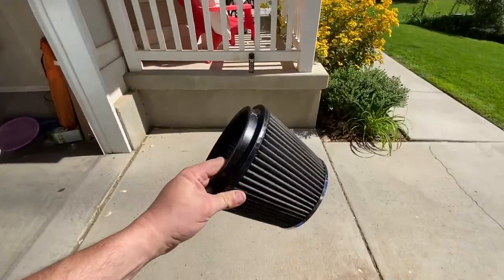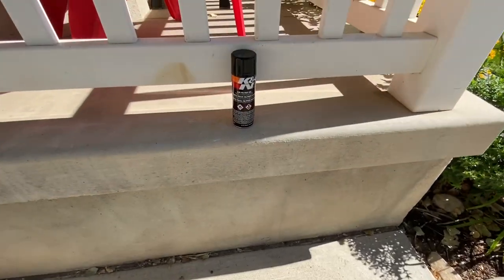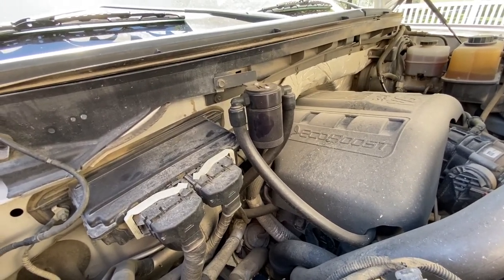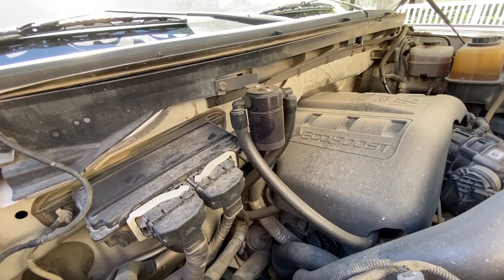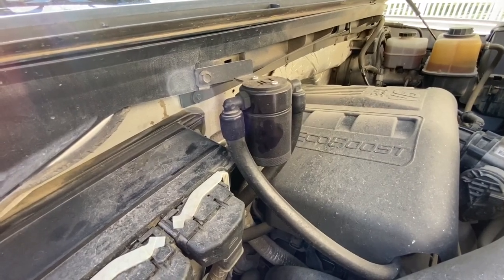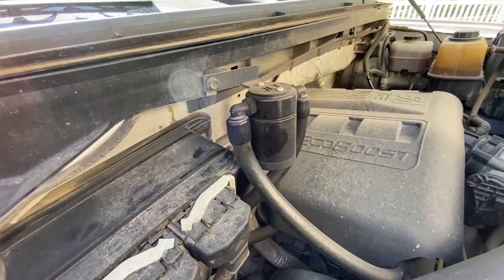The filter is all clean and I'm going to set it right there and let it dry in the sun for a little bit. Once it's dry we'll apply some filter oil. What we're gonna do now is empty this oil catch can. For those of you who aren't familiar with these, they catch oil vapor and fumes that the PCV system pulls from the crank case and routes back into the engine through the intake. By catching the oil vapor and fumes and preventing it from getting back into the intake, it keeps your intake clean and prevents engine sludge — and this is especially true with forced induction engines.